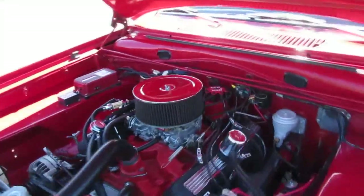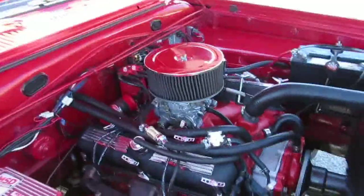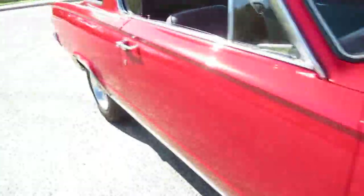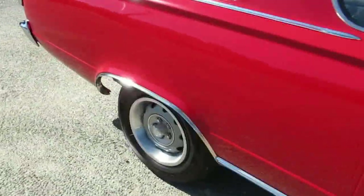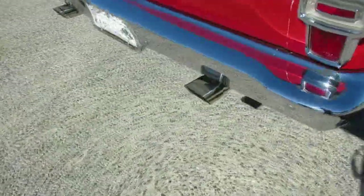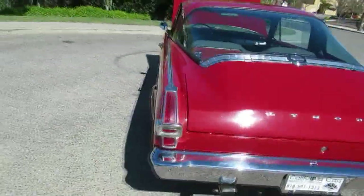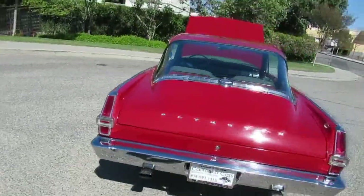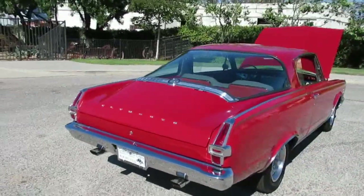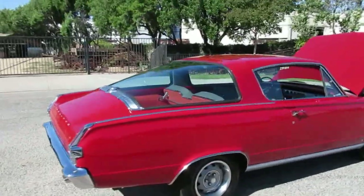A little noisy in the back — that's the way you want it. It's got exhaust manifolds on there, no headers. Got a little rumpity-rump cam in there. Dual exhaust all the way out the back. Sounds good. It's a nice little car. If you want to come out and see this one in person, we're at 2158 Union Place in the city of Simi Valley, California. The phone number here is 818-591-1313.